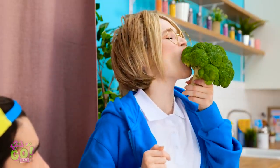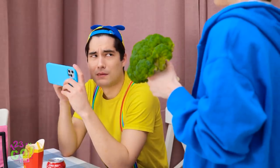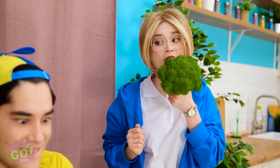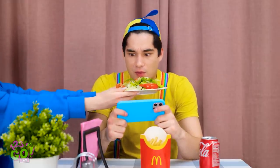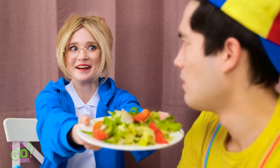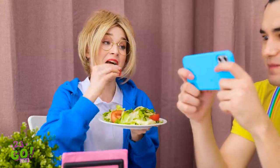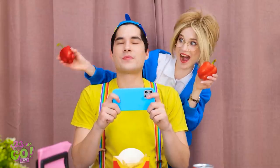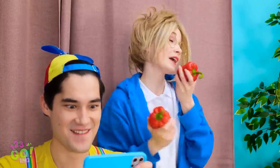Seriously? Mmm! It's so yummy! I'm good, thanks. Not gonna happen. Fine. Now I can get back to my game! Just a bite! You'll love it! I'm not a rabbit. More for me! Yes! The high score! Mom! Crunchy and delicious! Just like these fries! You're missing out.